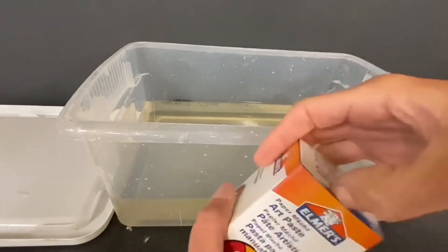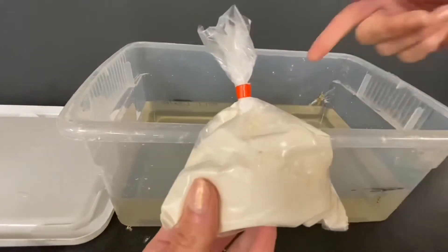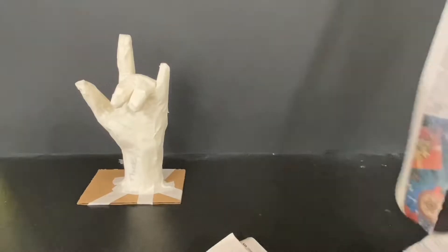Last class I showed you that our paper mache art paste is made from mixing water with this Elmer's art paste powder. When beginning to paper mache, first find the rough edge of your newspaper and tear away from that edge into strips.